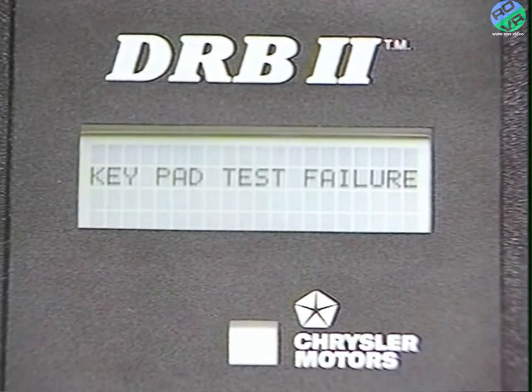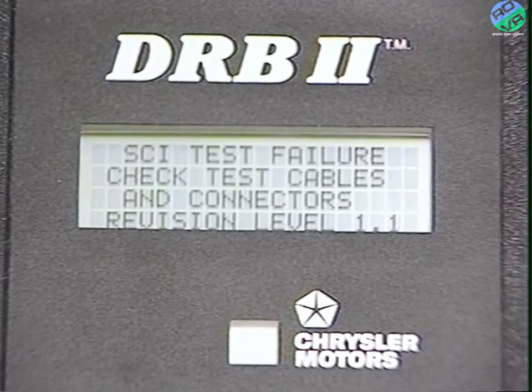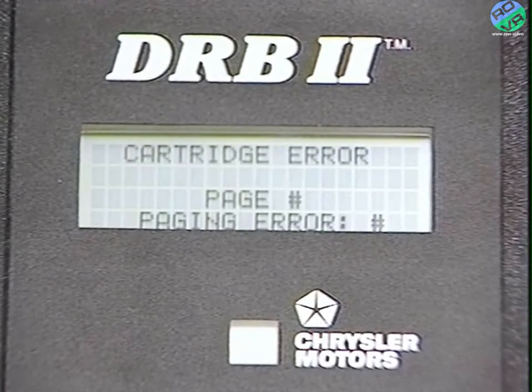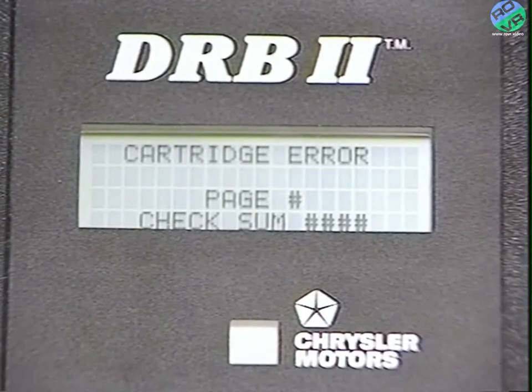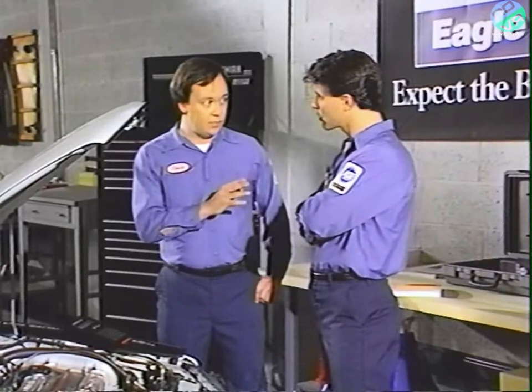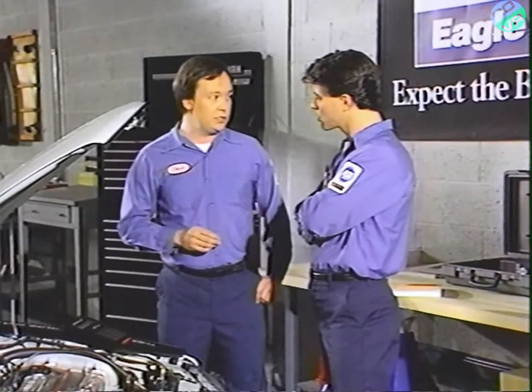Other error screens include a keypad test failure where a key may be shorted, low or high battery voltage warnings, an SCI test failure indicating a bad connection between the DRB2 system components, a warning that the wrong adapter or no adapter is in use, and one of two cartridge error warnings indicating a problem with the cartridge. Each of these error screens is covered in the introduction of the three powertrain diagnostic procedures manuals.